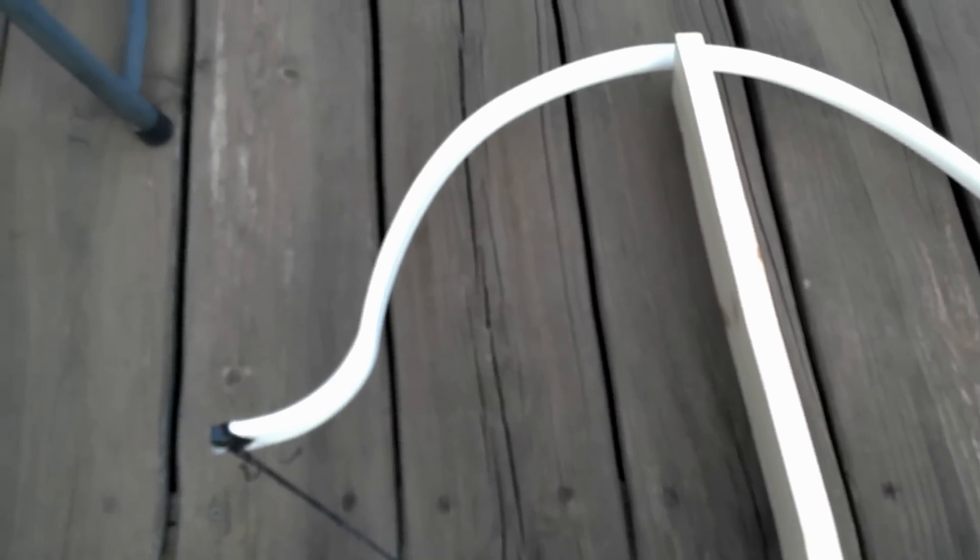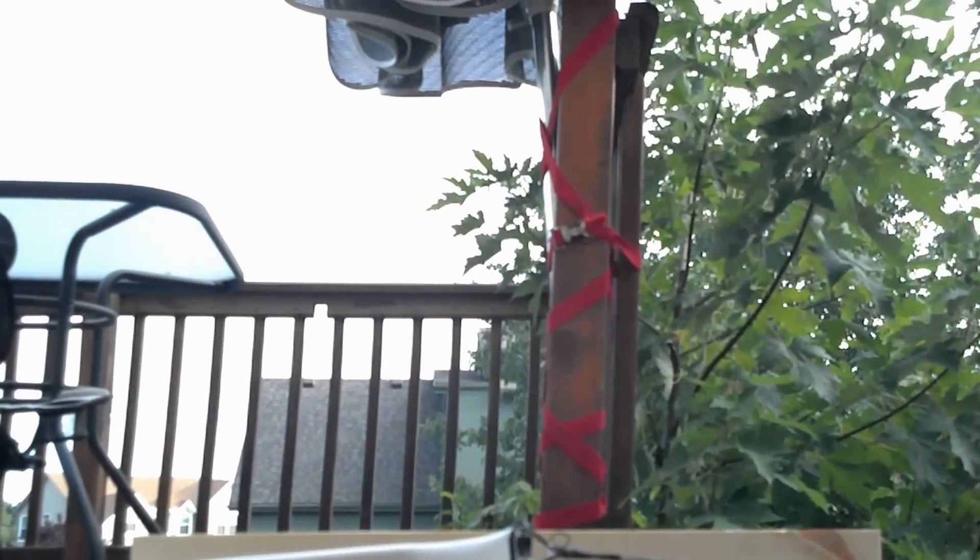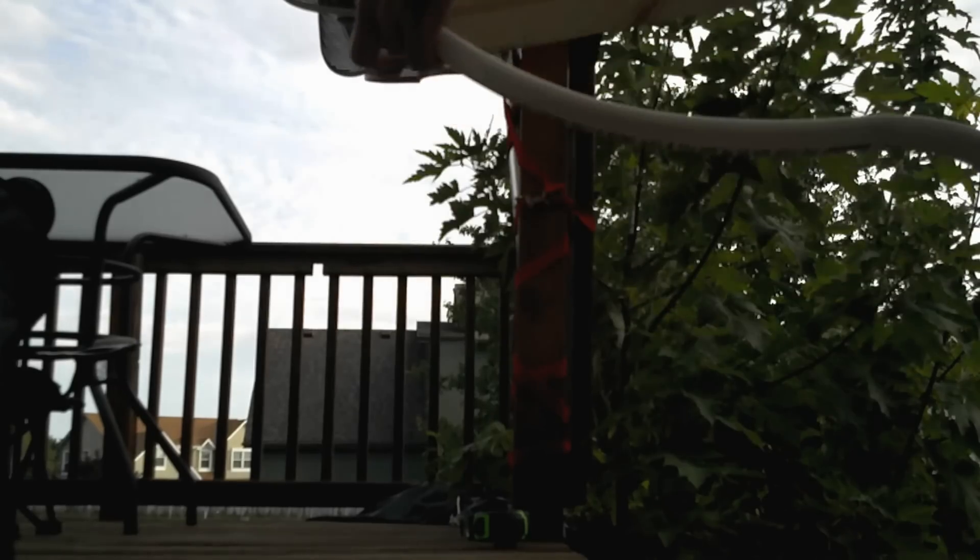I'm going to go ahead and pull it off, and we'll see what it's done to this draw length. Originally it was 7 inches — or rather a 7-inch brace height. Taking that off, I measure 7 and a quarter, which was fundamentally the exact same thing I had before. It looks as if it's unchanged from when I first put it on there.